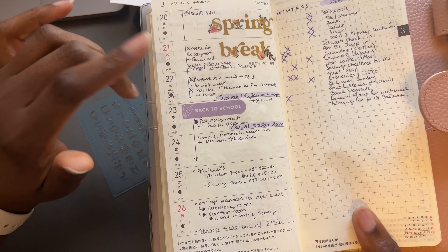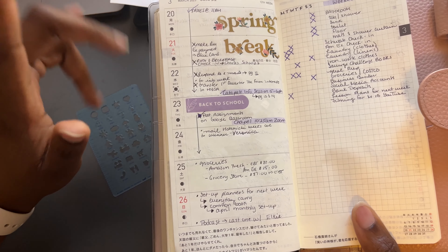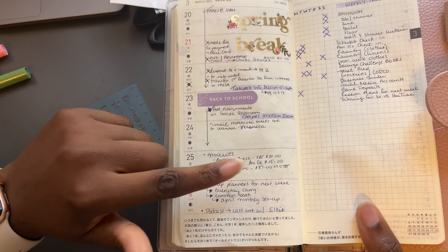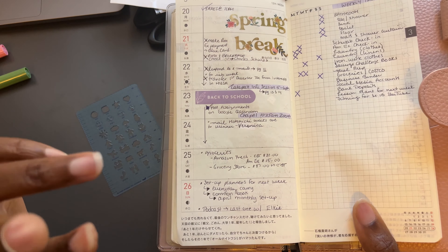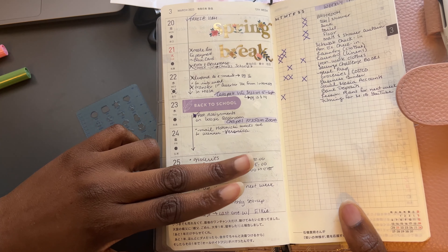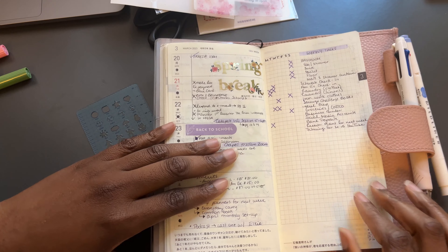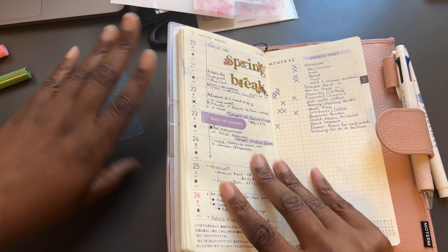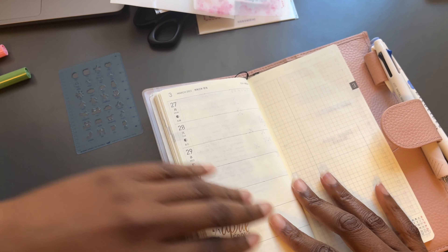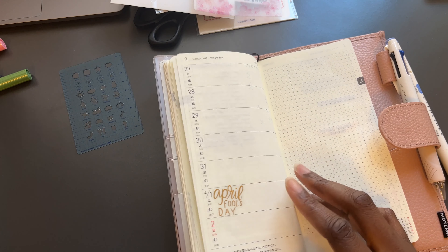The weekly task list contains things that can happen anytime during the week. Anything on the side is day-specific — for example, I had my taxes done last week, I had to check in on some investments, post assignments on a specific day, and I ordered groceries. It was a complicated process with two orders. This is a very simple setup; the video is taking longer because I'm explaining it.